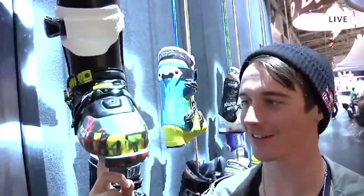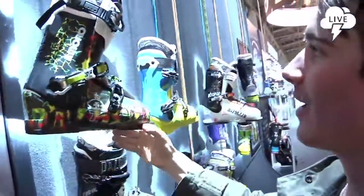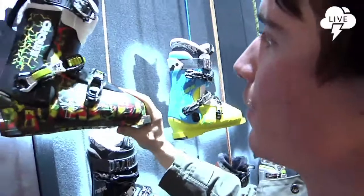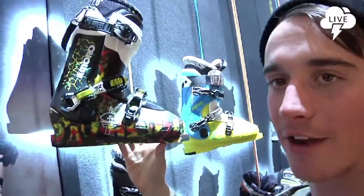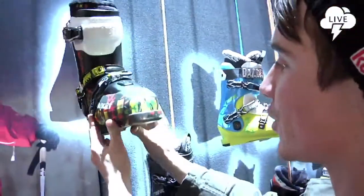We're here at the Dalbello stand, checking out the Italian's latest creation. This is the Dalbello Krypton boot — it's the El Mora Tannehill Pro model. I've noticed the boots this year, they're a little bit wider shell.